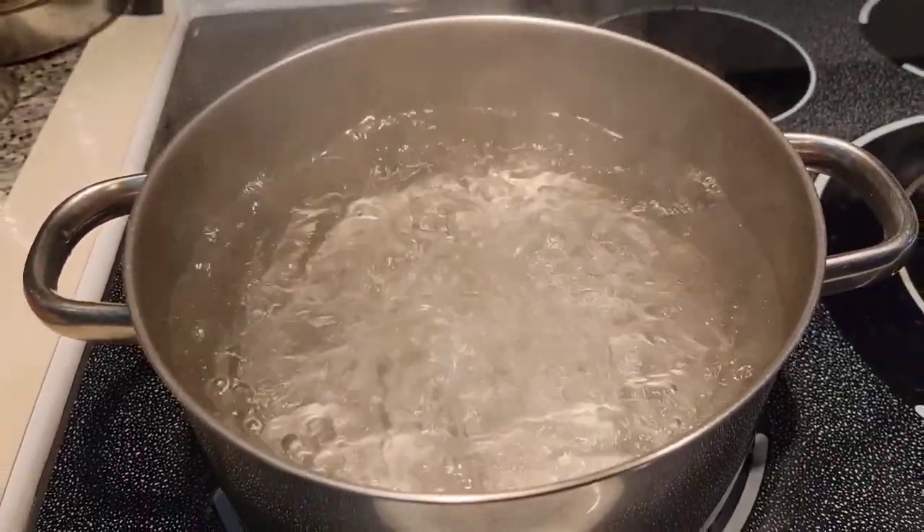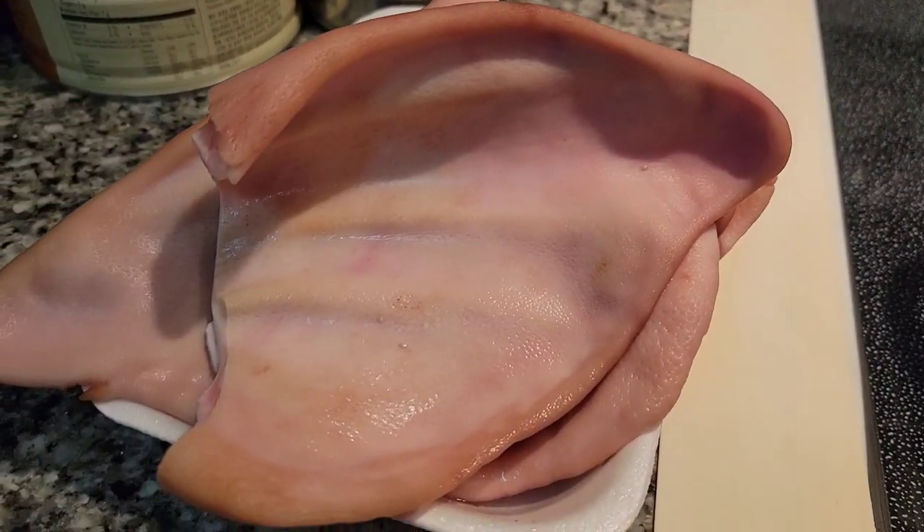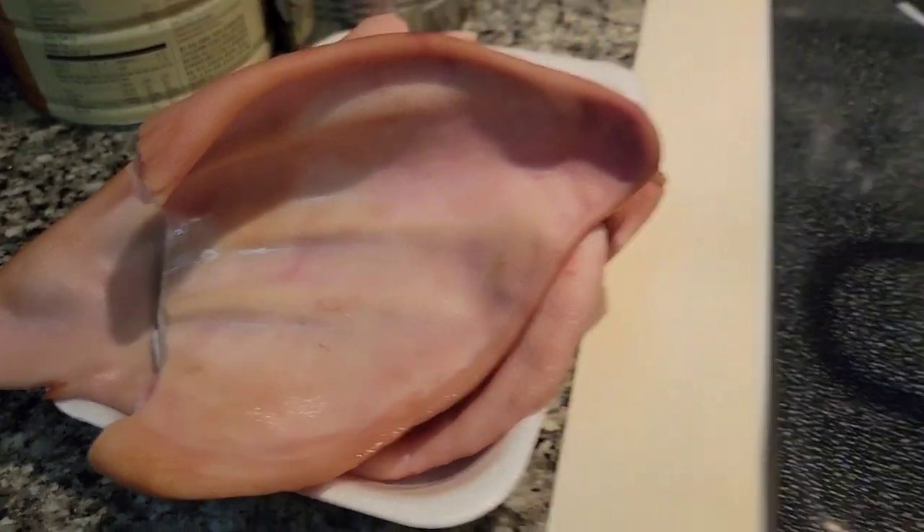Hi guys, Kat here. Today I'm going to make some pickled pig ears. Here are some pig ears — you can find these at your local Asian grocery stores.